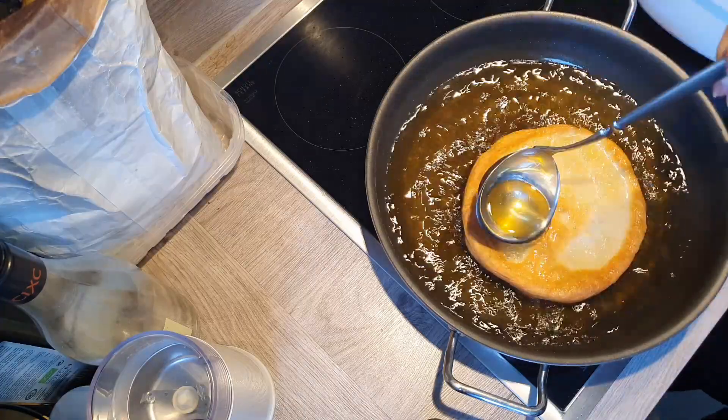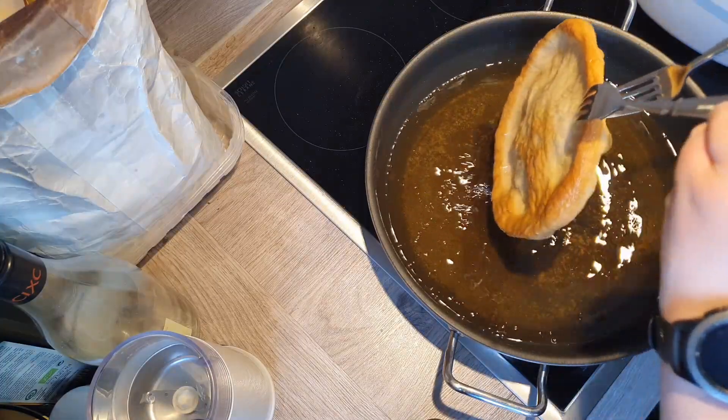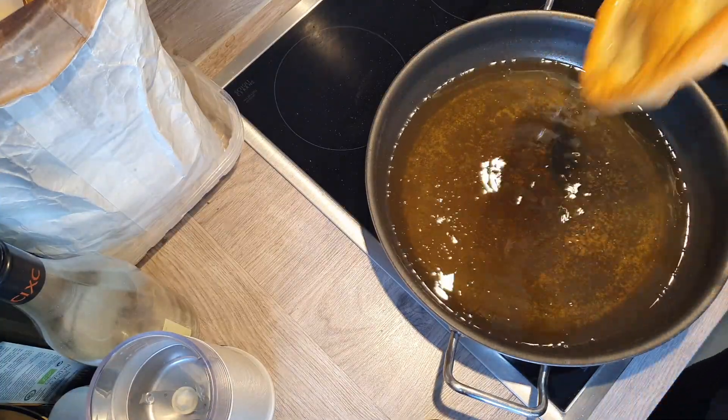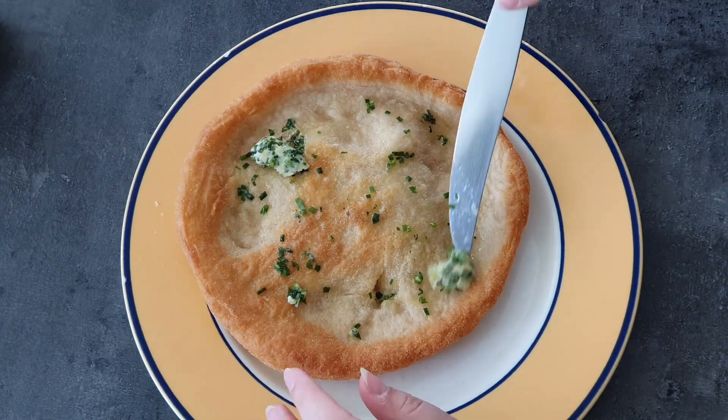When they are done you put them outside and let them cool down in an upright position so the oil can run down and it stays crispy. Then you repeat the process with all the other bags as well.